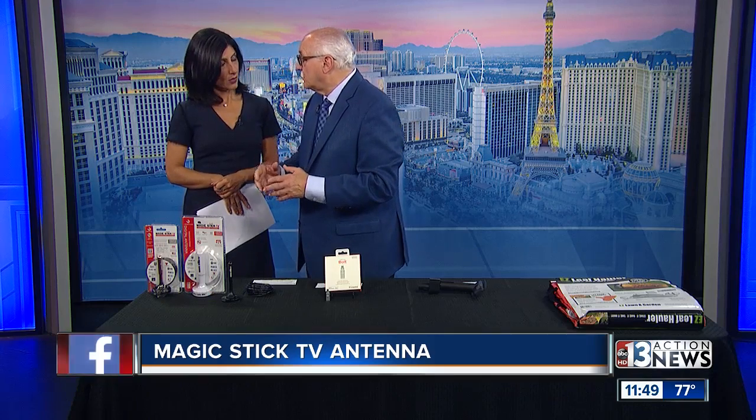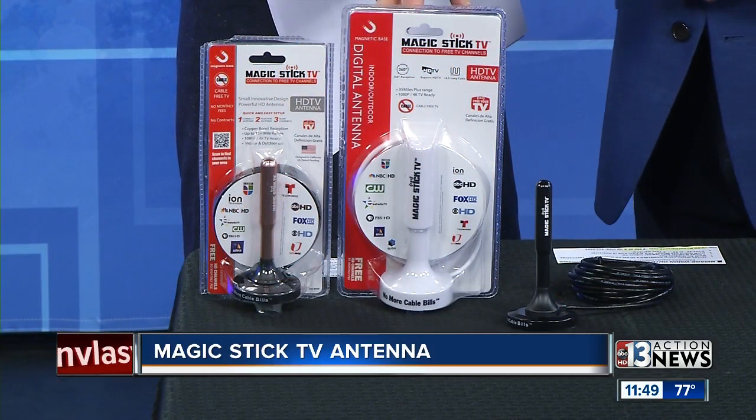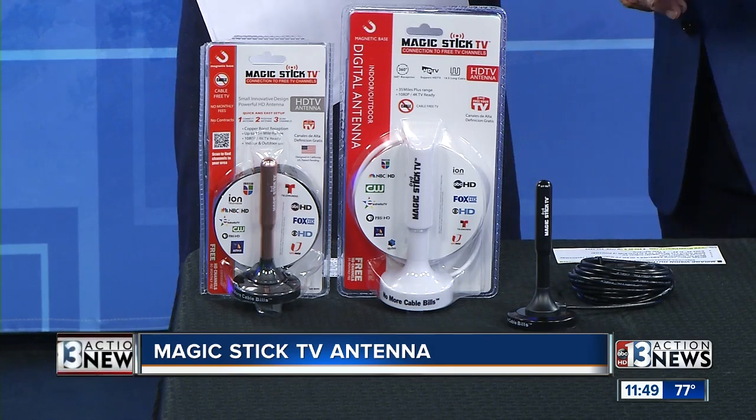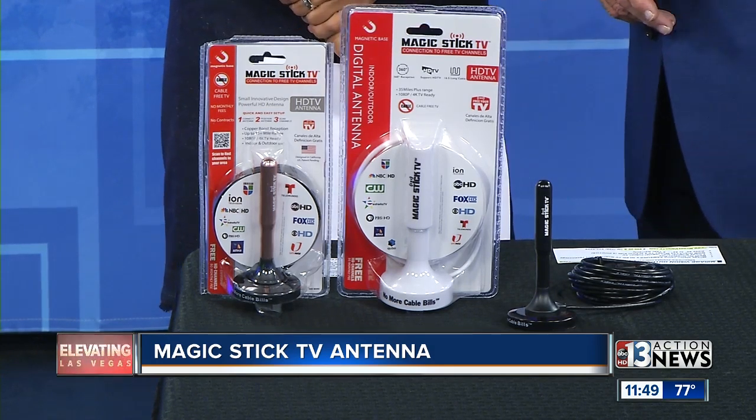The Federal Communications Commission requires all stations to send the signal over the air at no charge. So with this product, it's just $19 — unbelievable. It works with all the new smart TVs and HD TVs. All you do is plug it in and it's done. Available at Magic Stick TV and also on Amazon. $19.95 with free shipping.